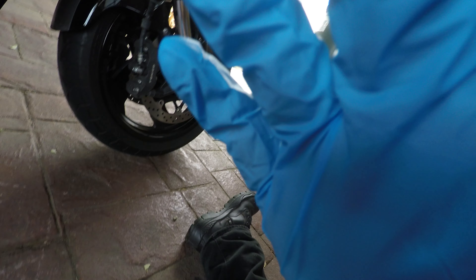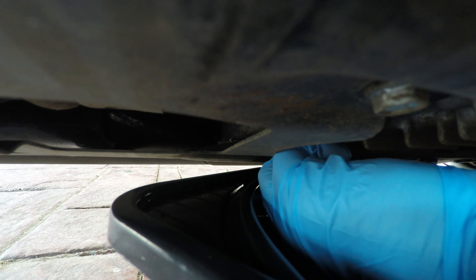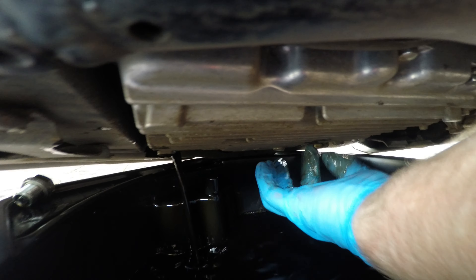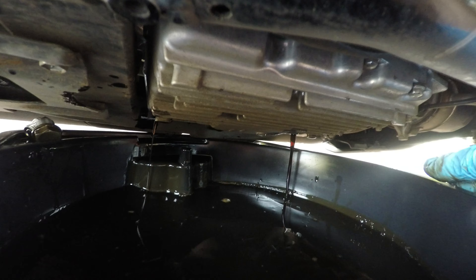A must is rubber gloves — anybody who works beside me will know that. I've slackened the two drain plugs off already. Without burning yourself, get the first one out — it doesn't matter what order you take them out in. Watch for the washers. Stick the bolt up somewhere safe, move the tub over and take out the second one without spilling it or burning your hands. I'll just leave that running away for a while dripping.